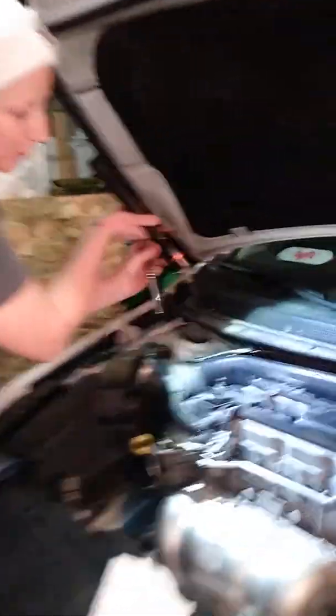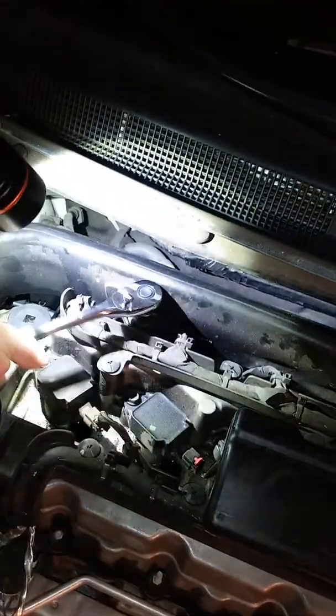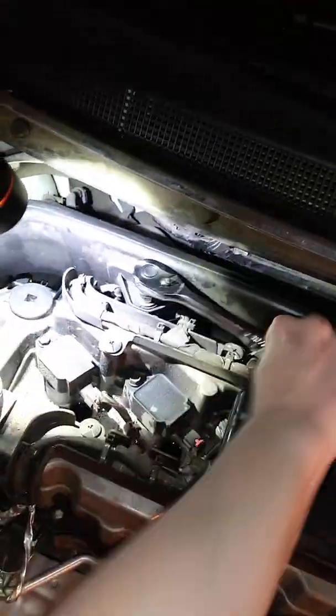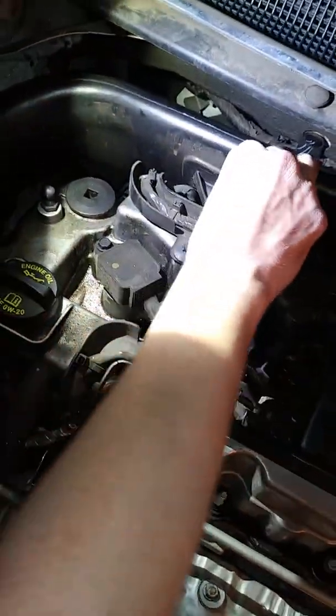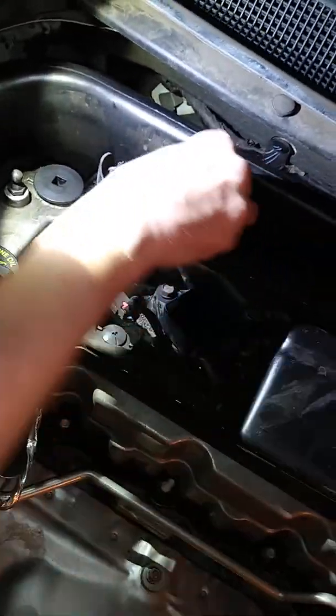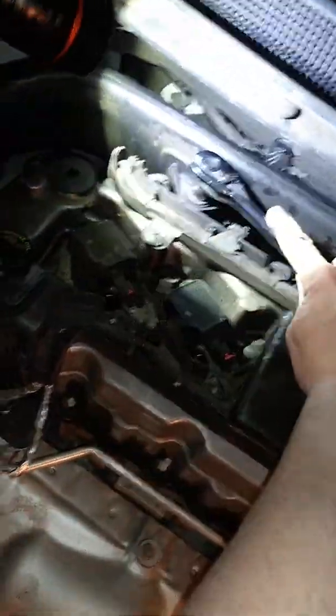There is a 10 millimeter bolt right here you want to take off. Maybe I can hand loosen it now. Maybe a little bit more with the tool — a little bit more.